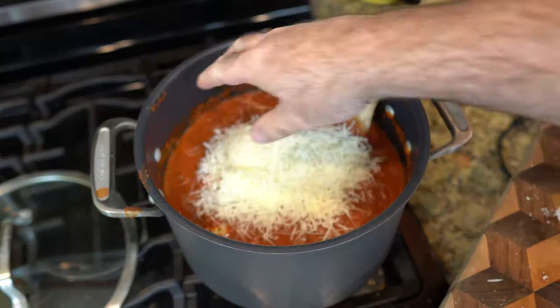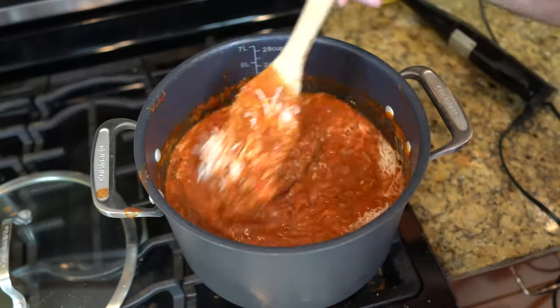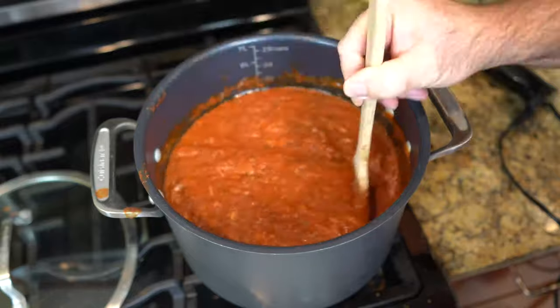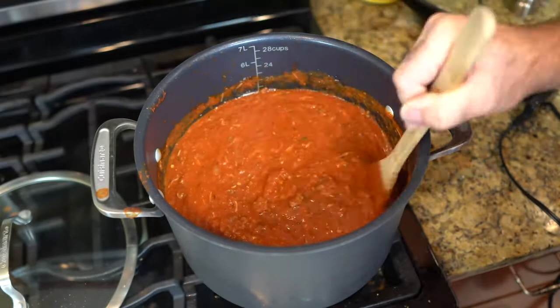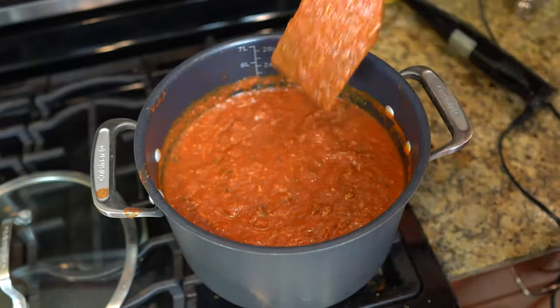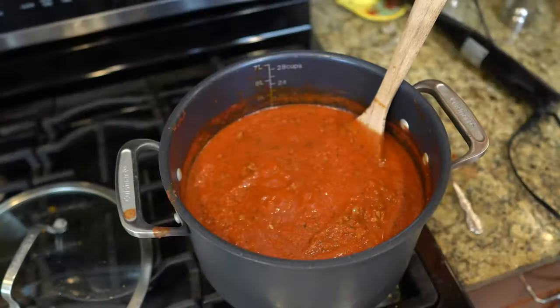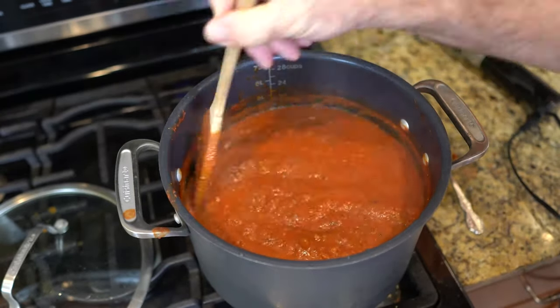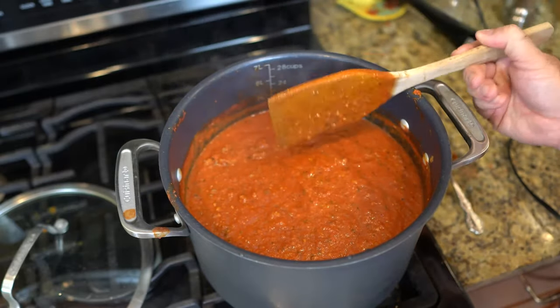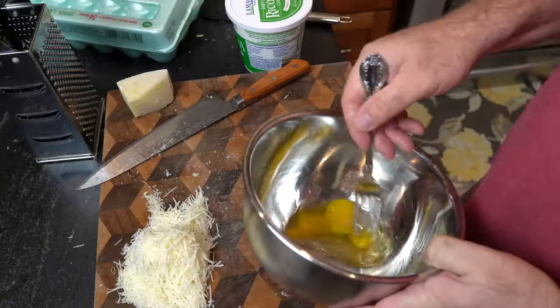So we want about a cup of that in there. Stir it into your sauce. Wow, look at the color. Once that cheese begins to melt, your sauce just really begins to smell amazing. Now we're just gonna let this simmer for about an hour. Just come back every now and then and stir it. If you're using a nonstick pan, you don't have to worry about much — just come back and stir it every now and then.